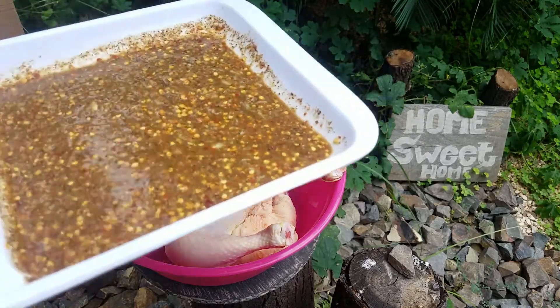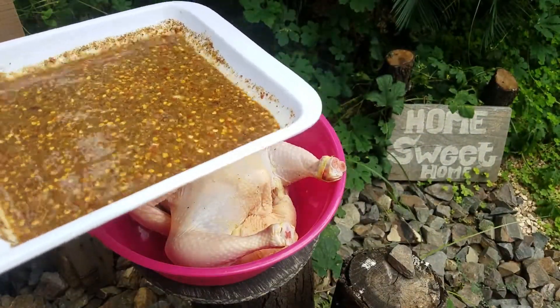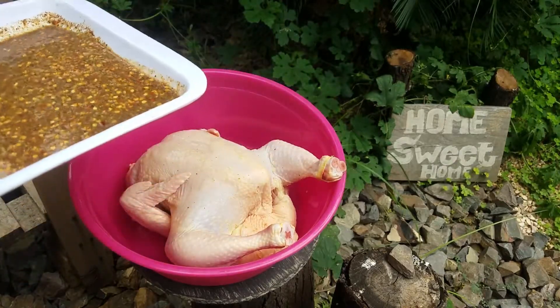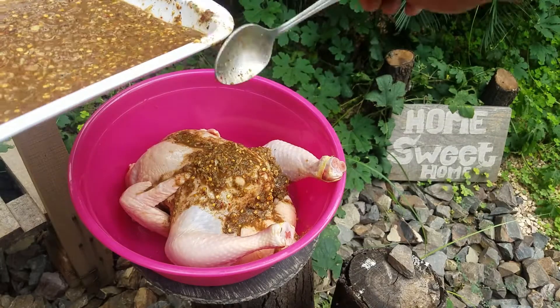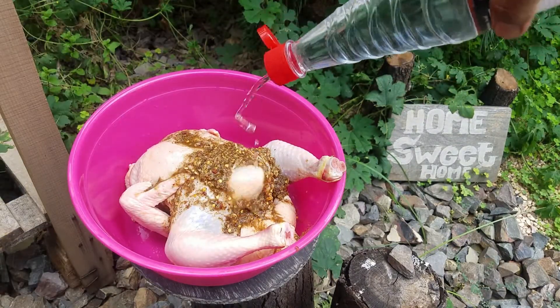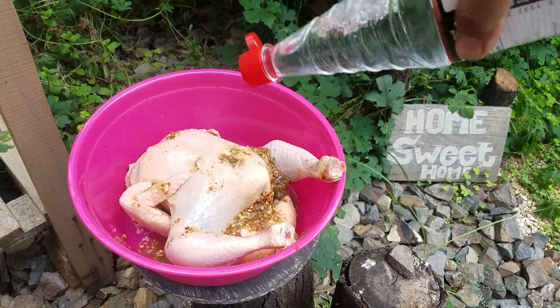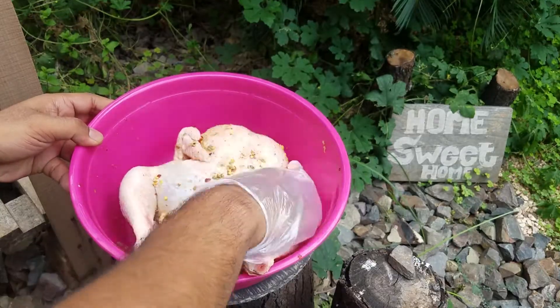This is made for 1 chicken, because this is for 2 chickens. We add it to 1 chicken and keep half for the other chicken. After adding the sauce, we add vinegar to it. I added half a cup of vinegar. Mix it like this.